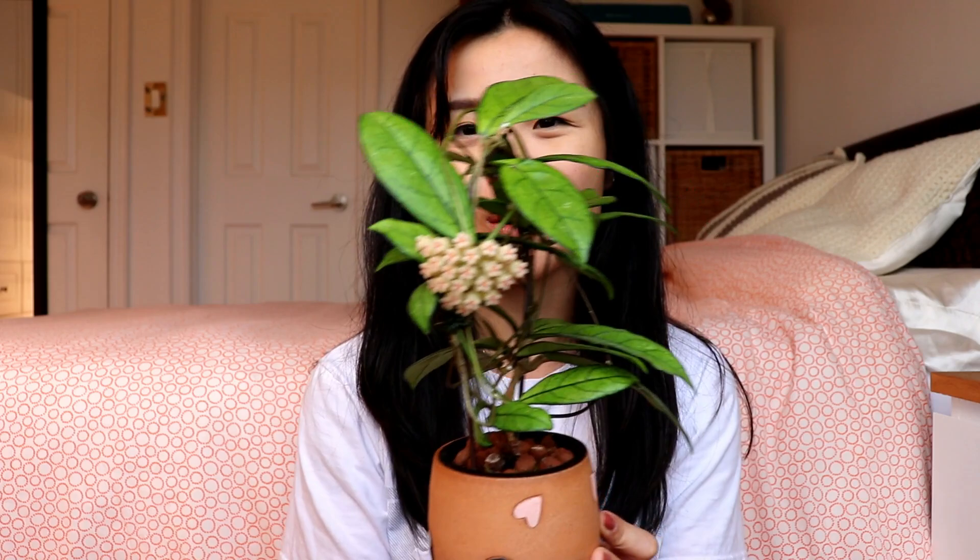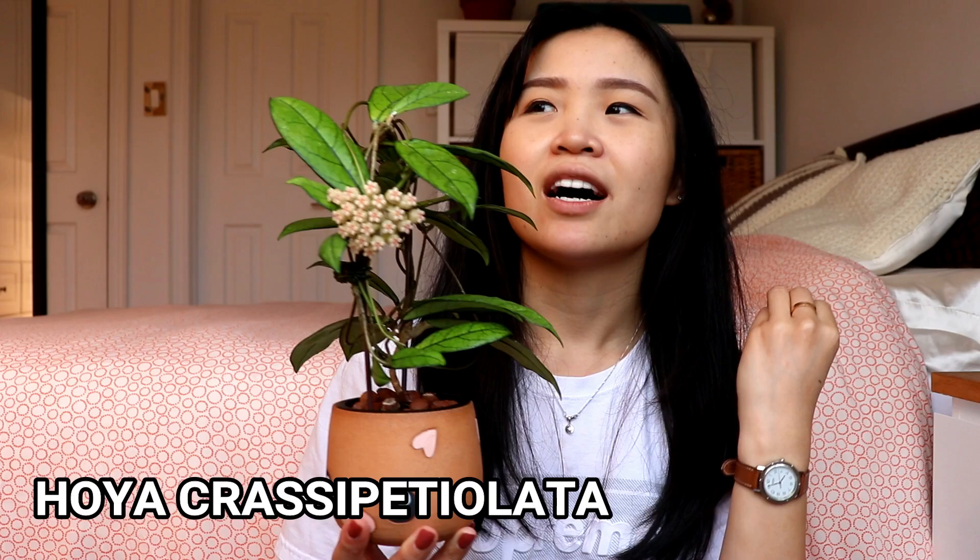I don't really see any damage for the most part, so this one wasn't hit too bad. But now for some happy news — I have this little Hoya, which is the Hoya Crassipetola, something like that. It used to be called the Hoya Da Nang Vietnam. And look at that — it's in bloom! I'm so shocked. I was away on vacation for about five days to a week and I came back to this beautiful bloom.